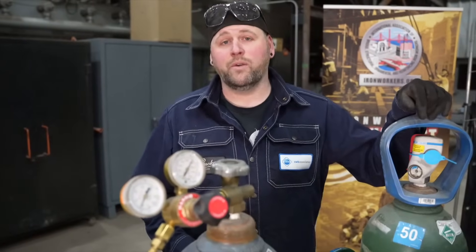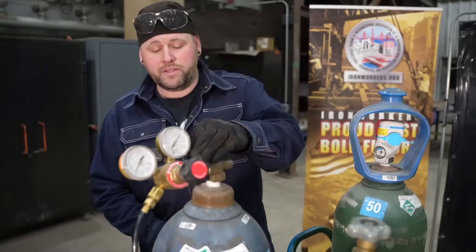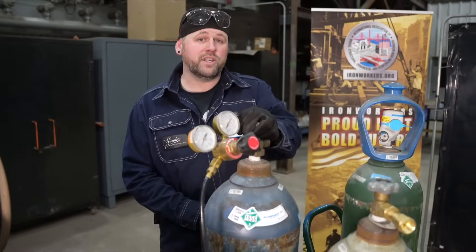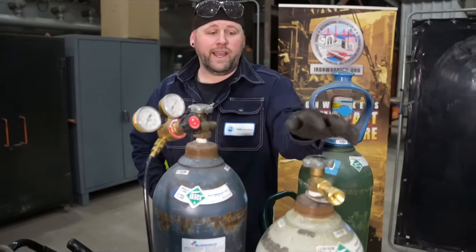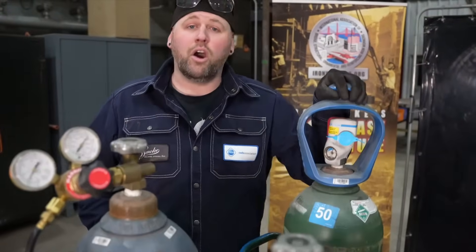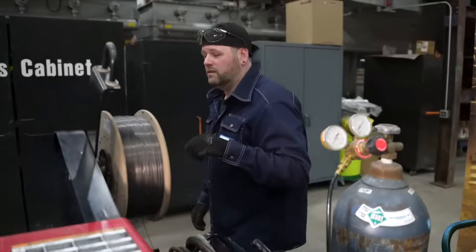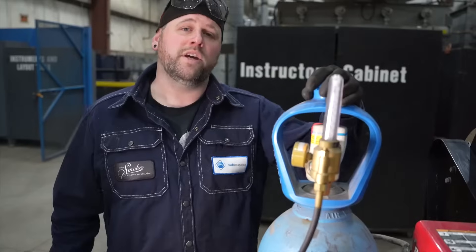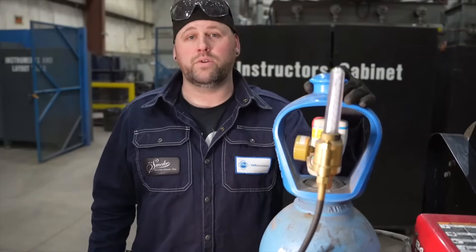The four gases I'll be trying out today are: a trimix that's 91% argon, 5% CO2, and 4% oxygen; straight CO2; straight argon; and a dual gas which is 75% argon and 25% CO2.